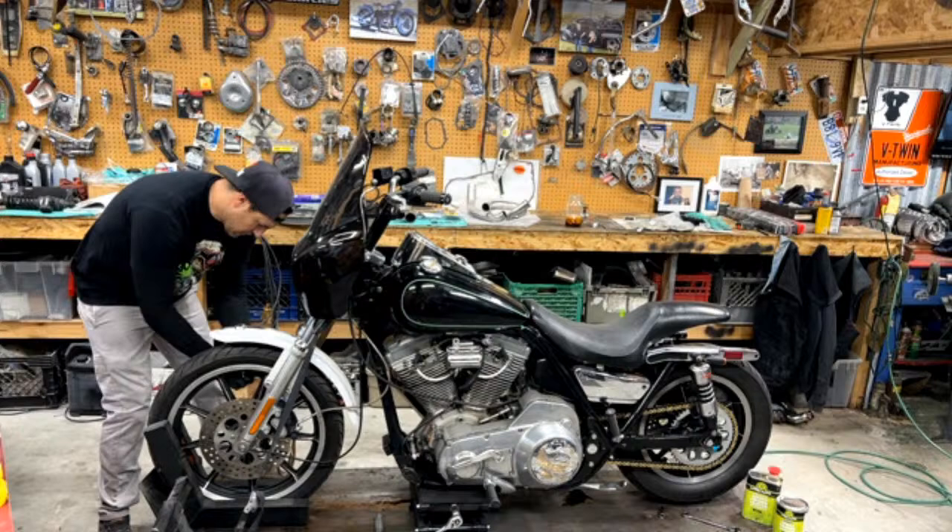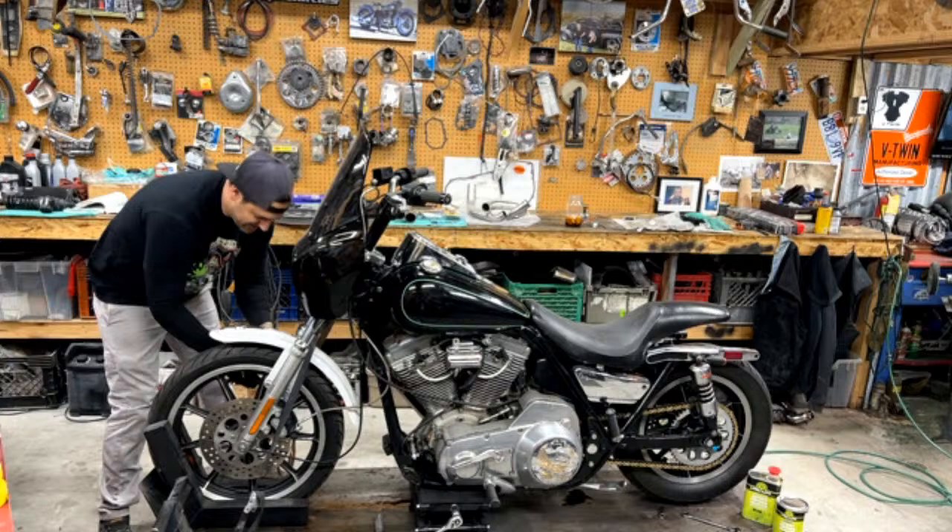Mike said, my minigun just came in yesterday — I haven't used it yet. I'm going to Ohio to Daytona tomorrow. Thanks, Adam Nash. I'll be looking for the black and orange bike down there. Oh yeah, right on, dude. Well, you won't be able to miss that.